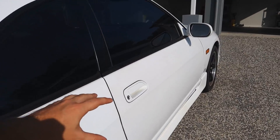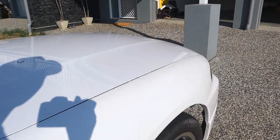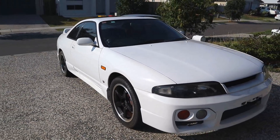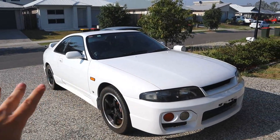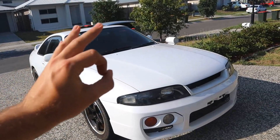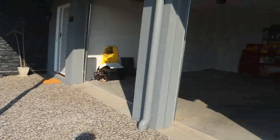I'm going to go over it with a pH neutral soap, get rid of all the wax that's currently on the car that any previous owners might have put on it. Completely decontaminate the paint — going over it with a clay bar, making sure everything is perfect — and then we're going to be polishing it in here.